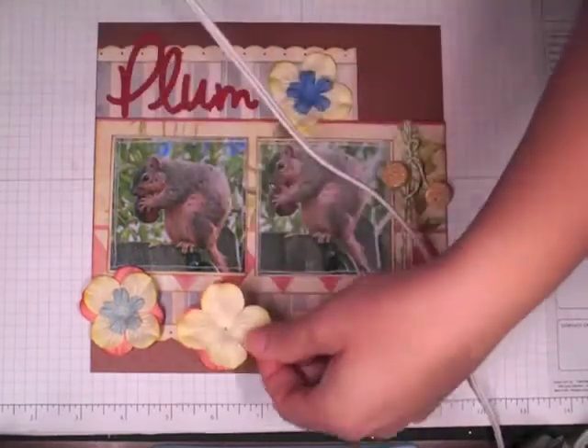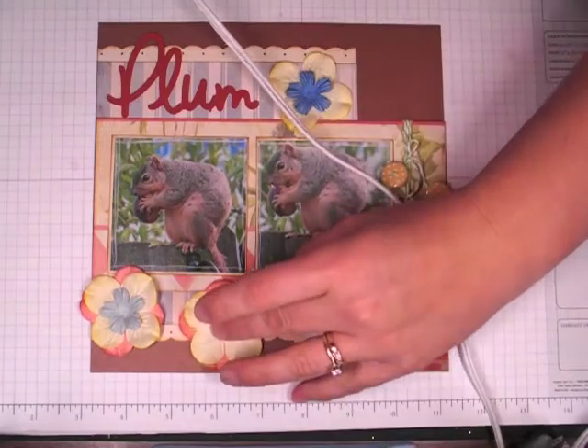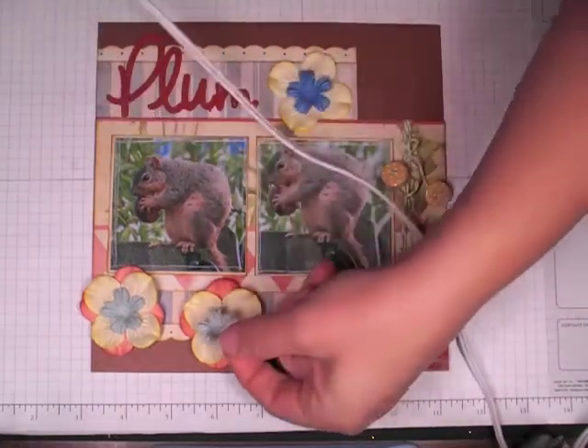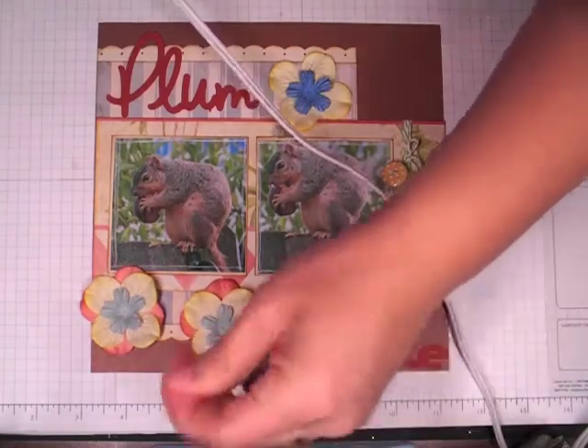There were several more pictures I wanted to add to it, so maybe on the journaling I'll make a tag or something and add it there. Because it was just the funniest little thing to see, and it just wouldn't leave — it was just staying right there for like 15 minutes.